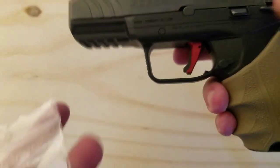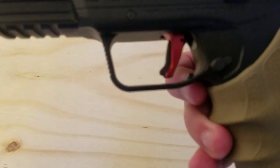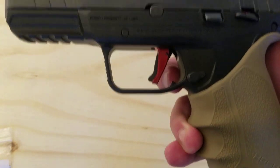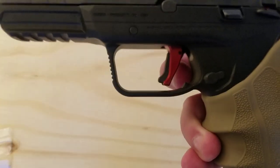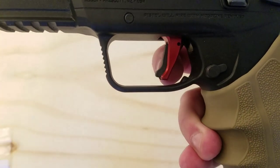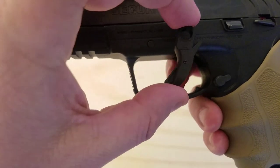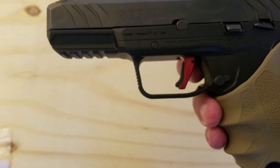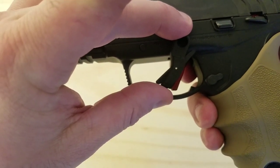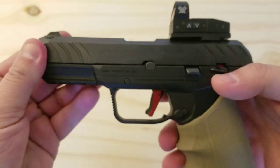The next upgrade I'm going to talk about is the red trigger you see on here. This is the Galloway Precision Seneschal short stroke trigger made for the Security 9. The purpose of this trigger is to reduce the travel time of the initial pull. The trigger comes just with the trigger itself — it doesn't come with any springs or anything else in the trigger group. So it does not change the reset point or the pull weight, but it reduces the travel time. The factory trigger of the Security 9 has kind of a long pull, so you have a lot more distance to travel before you actually fire and before you hit the reset.